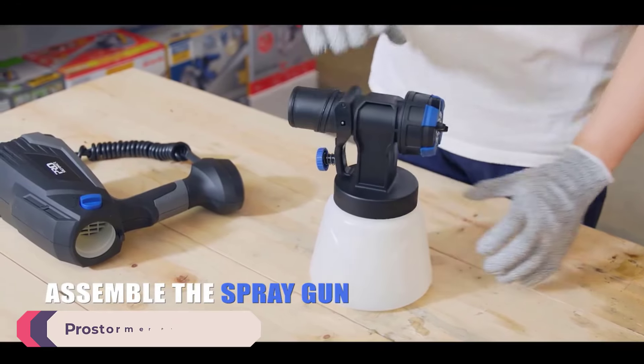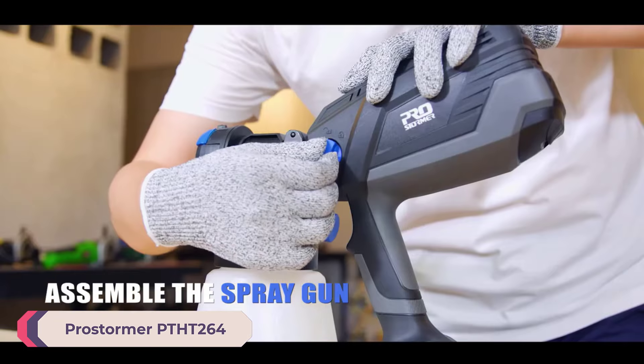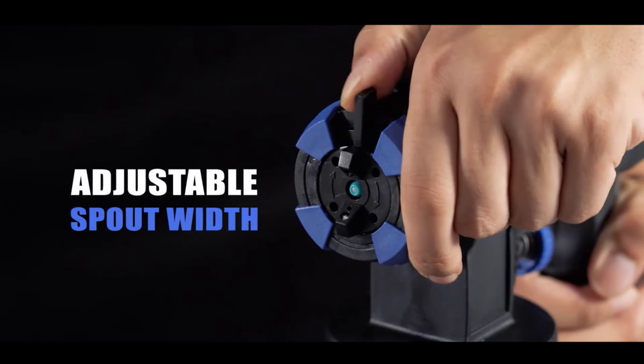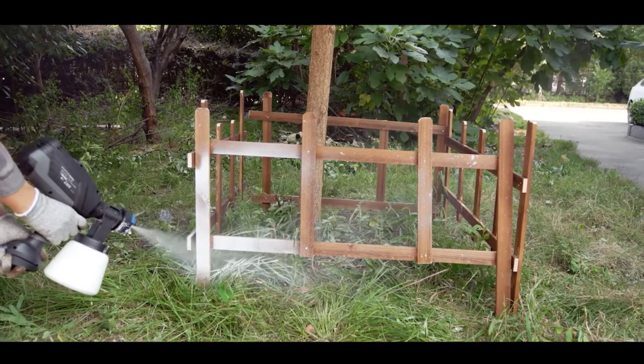Number 5: ProStormer PTHT 264 Paint Spray Gun. The paint spray gun is designed for user convenience. The ergonomic handle and lightweight design reduce user fatigue during extended use, and the easy-to-clean components make maintenance straightforward, ensuring the gun remains in good working condition.